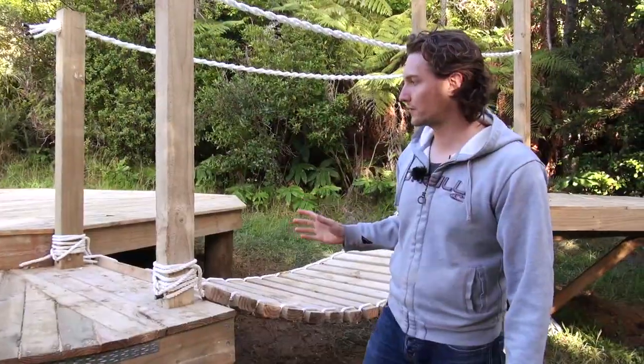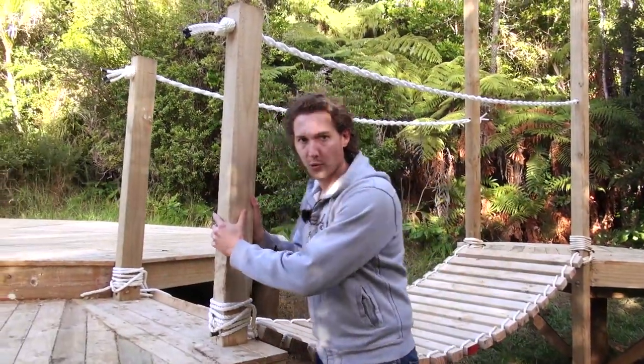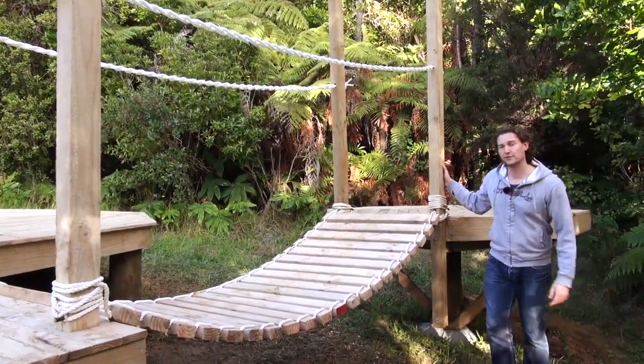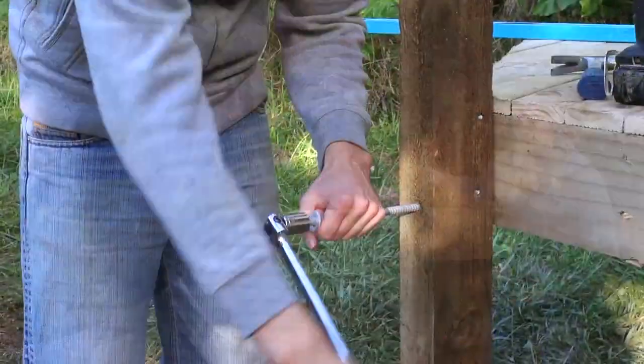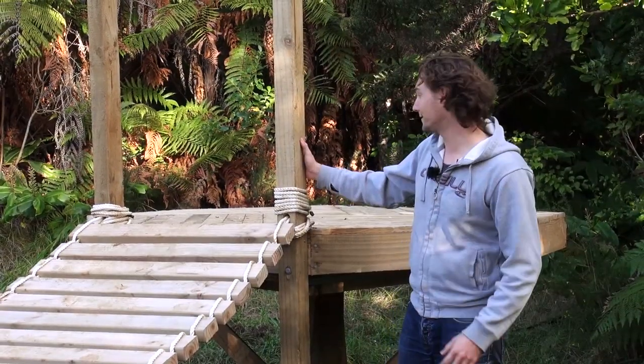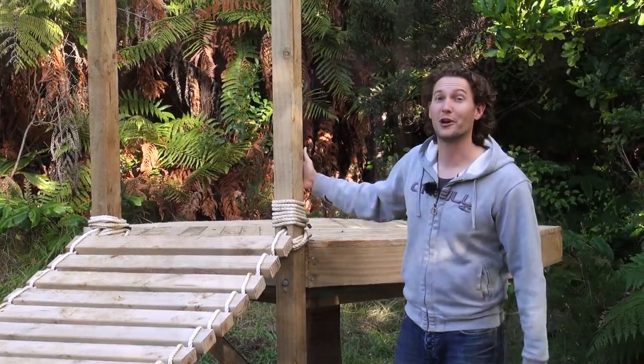All of the support posts are really firmly put in place. To do this we've actually fixed them to the main structure using 260 millimeter coach screws. These here are very securely bolted to the main structure — they are not going anywhere.